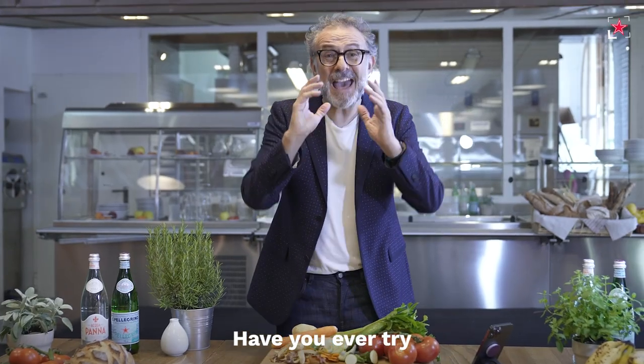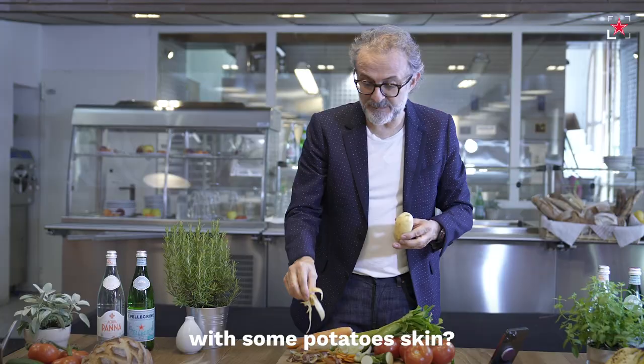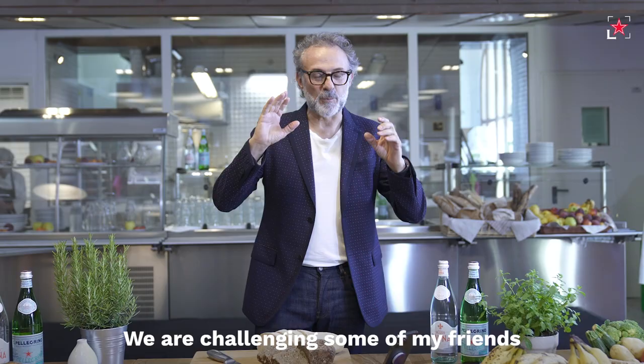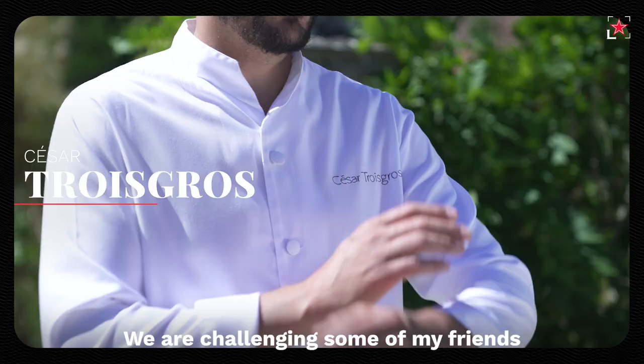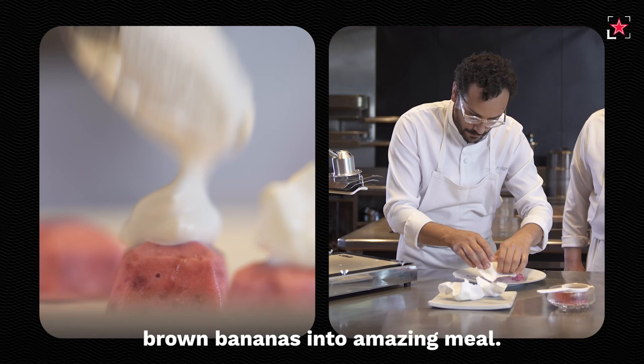Have you ever tried to make potato chips with some potato skins? In the second season of White Waste, we are challenging some of my friends to cook with surplus food. They're gonna create something amazing, transforming stale bread, brown bananas, into an amazing meal.